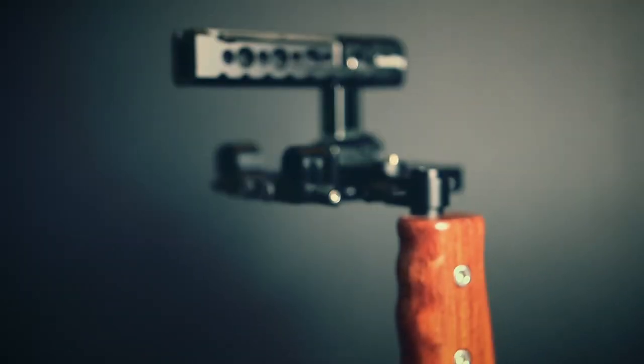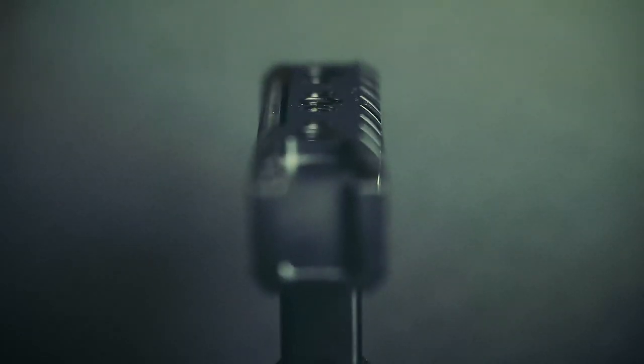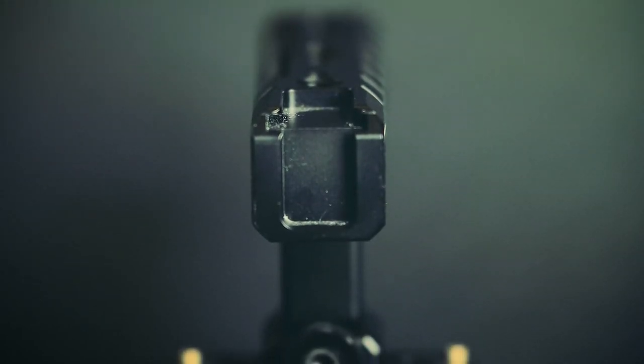SmallRig was nice enough to send me some new parts just recently that I've had the honor of trying out. Most importantly is their new SmallRig NATO handle. This is for smaller cameras. SmallRig is sending me these parts for free to review, however I'm under no obligation to give them a positive review. One of the big advantages I've found with this new handle is the double cold shoe mounts on one end plus the single on the other.